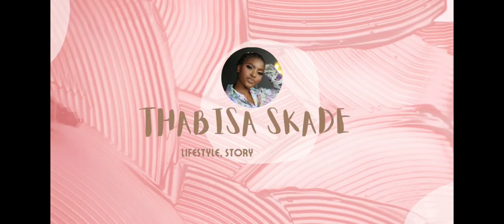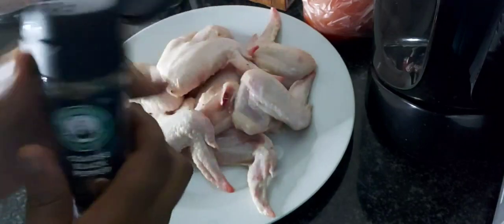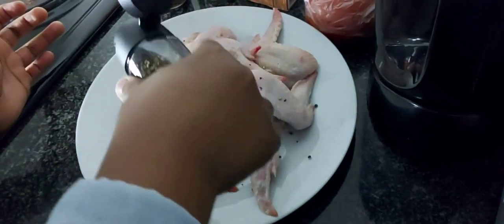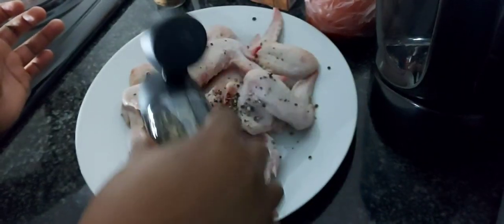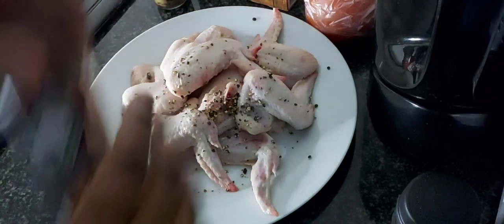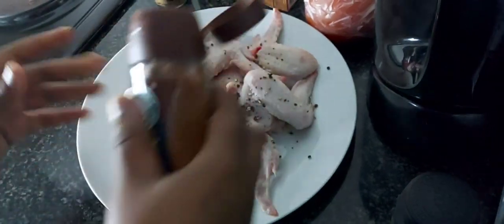It's currently load shedding in my area, so I thought let me just marinate the meat and put it in the fridge for now. Also please excuse the lighting. I went ahead with black pepper and then chicken spice.